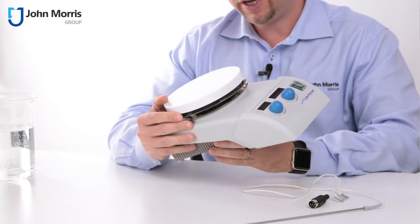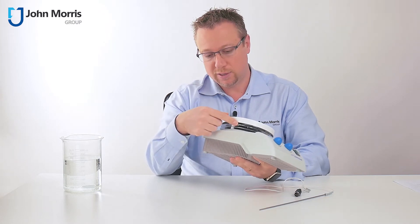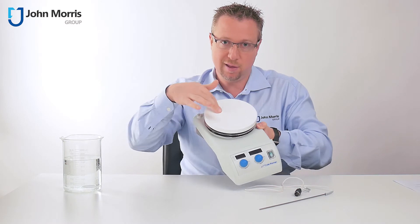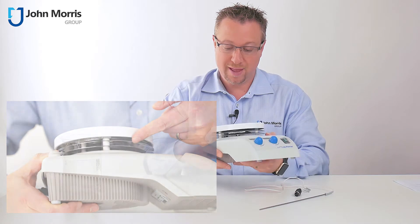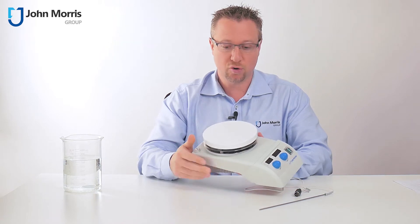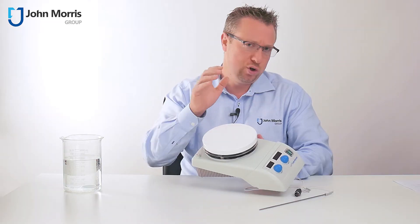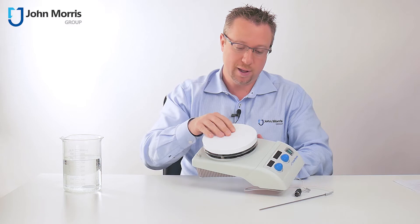First of all, this is a traditional hotplate magnetic stirrer. That means that inside here is a monophase motor which rotates, and at the top of the motor you have a block with two magnets, and the magnets rotate underneath here and they create a moving north and south pole. That's different from an induction hotplate magnetic stirrer, which creates a changing magnetic field by pulses of electromagnets. Those are usually more expensive and can be stronger and have their own advantages, but this is a great traditional hotplate magnetic stirrer.